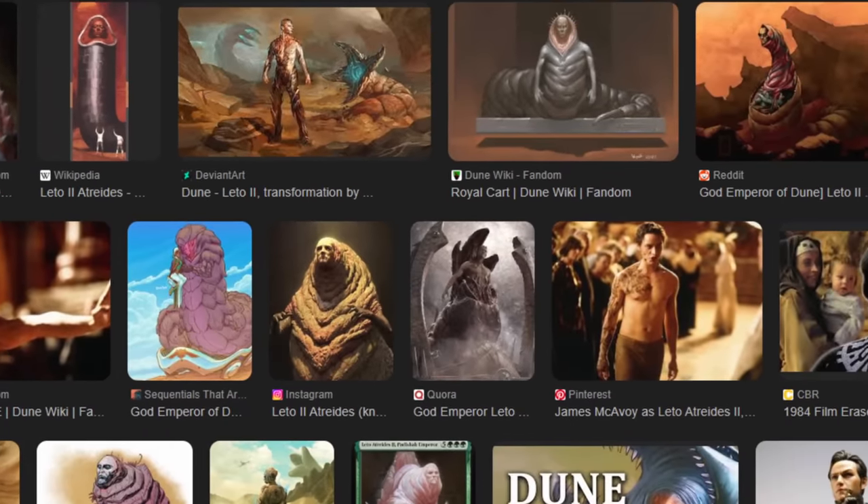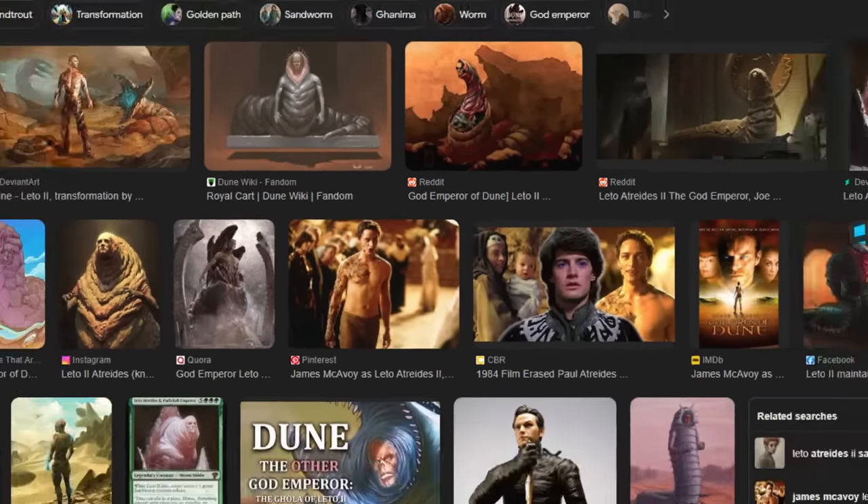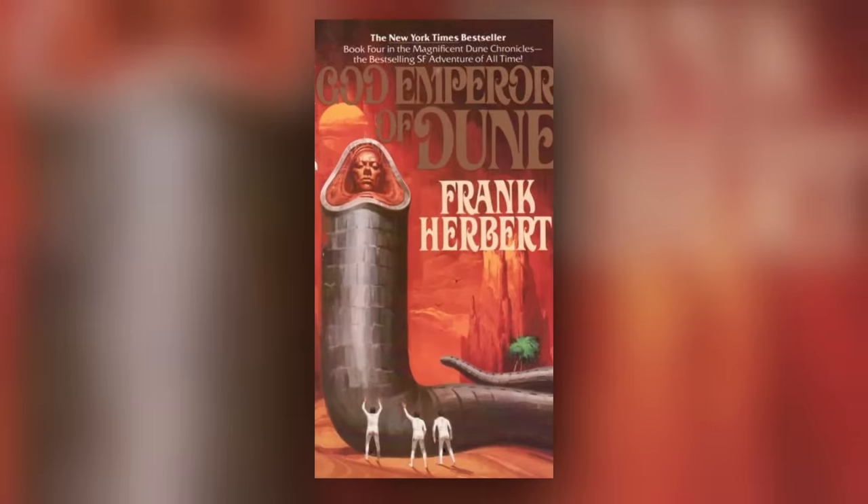So there we have it — characters from the movies that look quite different than they were described in the books, and then the later books, which as you can see get extremely weird. I would love if the movies get this far to see how this is interpreted. It's also fun to see how other people have interpreted Leto the Second Atreides — it comes in all different flavours, some with really vanilla-looking weird worm bodies with just a head on top, and some that go more stylistic and don't stick exactly to the books, but honestly look cooler anyway. I hope you've enjoyed the outcome of my process here today. Thank you so much for watching — hit the like button if you enjoyed it and subscribe for more fun with art and creativity. Until next time, I'll see you later.